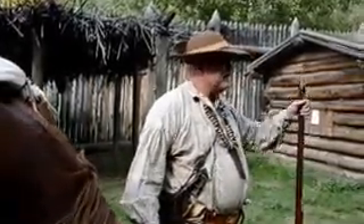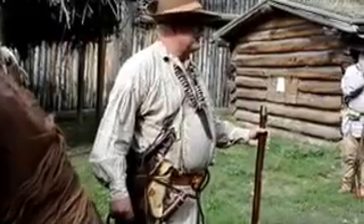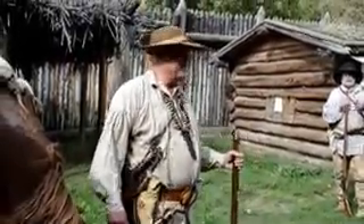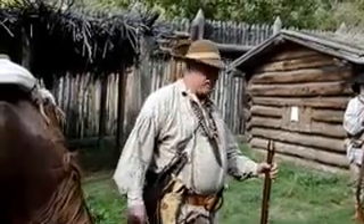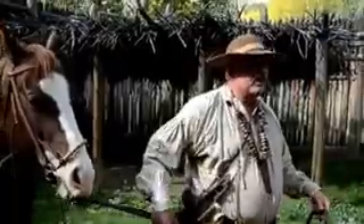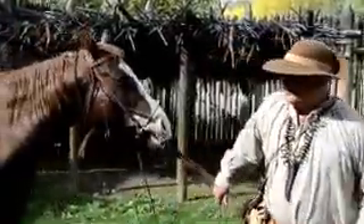First off, every mountain man has got to have his good rifle. This one shoots pretty straight up to 25 yards, so we'll find out how much further later. Everybody here has seen a lot of mountain man stuff, so we're going to focus a lot on the horse stuff.